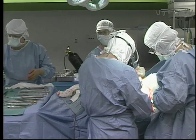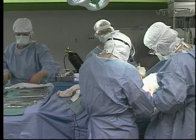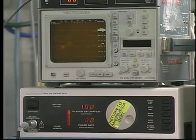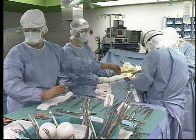Most physicians correct club feet with surgery. As with any surgery, though, scarring can occur. Also, most patients who have their club feet surgically corrected have reduced range of motion in their foot and ankle and are more prone to developing arthritis in their feet.